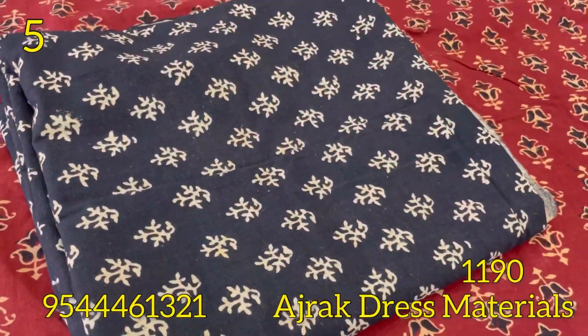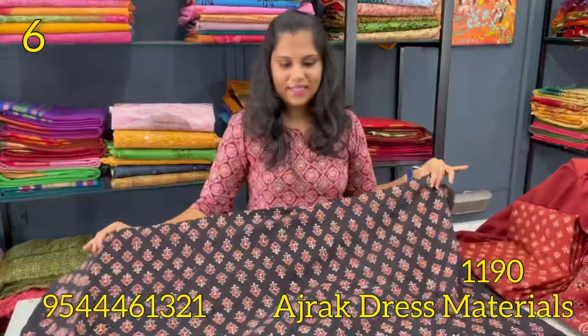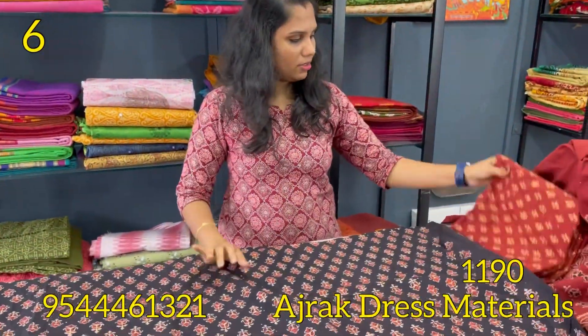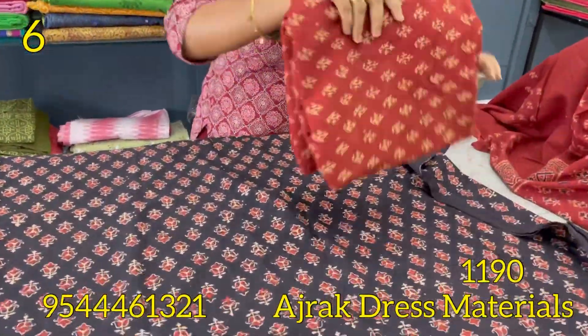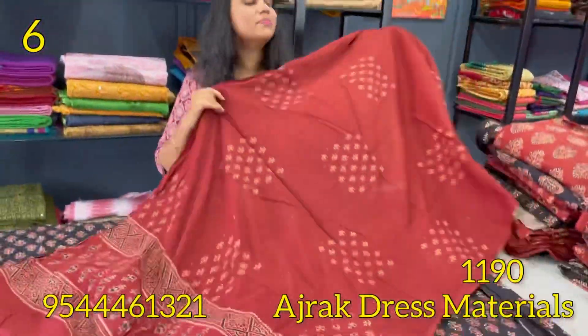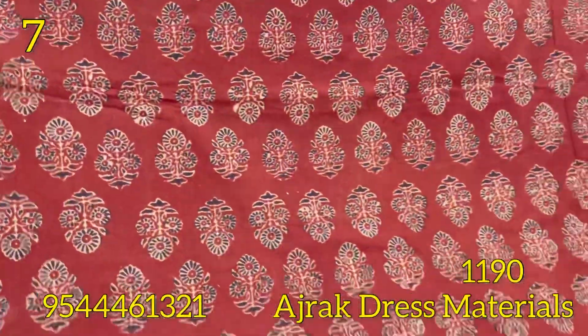Black and maroon color combination. This is the same pattern on the bottom, pure cotton, black and maroon color combination.